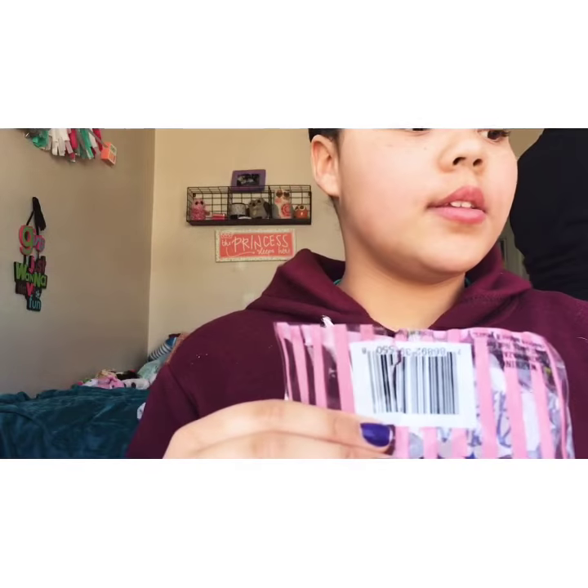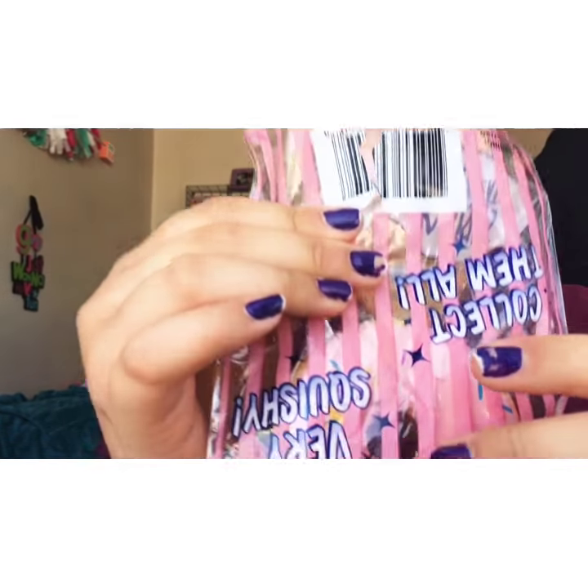The next one is this donut. These two are the same brand — I just forgot what the brand is, so I'll link it in the description box below. Here it is. Let's open it up. It is really soft too. This brand of squishies is like really soft for some reason, they have a really nice soft texture to them.